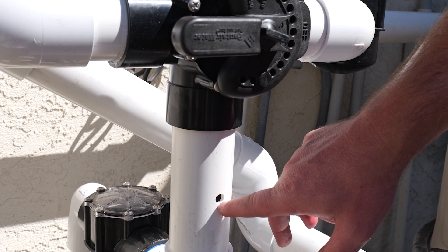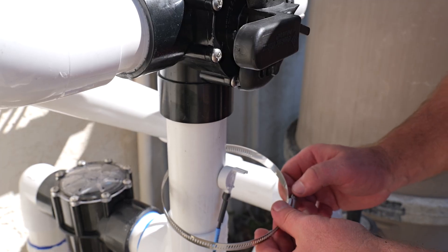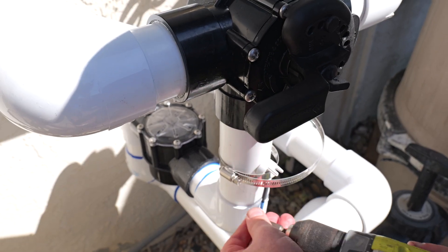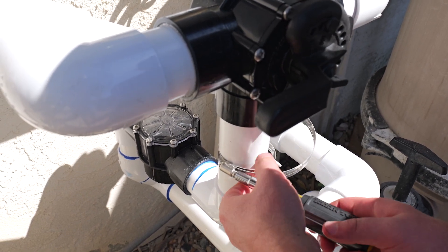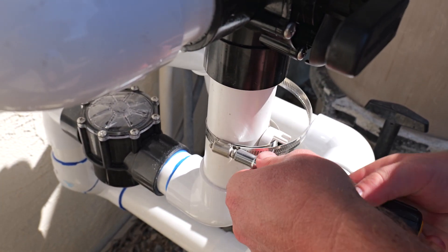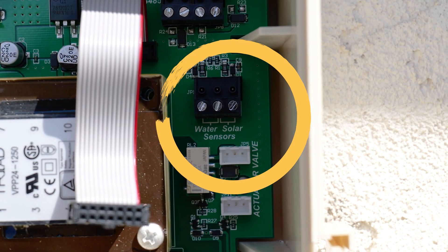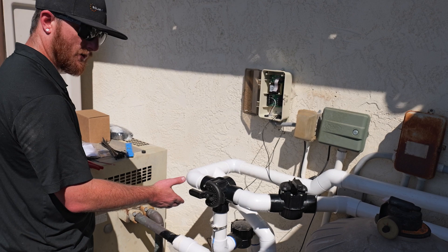The hole for the water temperature sensor that comes with the Solar Touch is a three-eighths inch hole, so you can use either a step bit or a three-eighths drill bit. Once the sensor is inserted into the pipe, take your hose clamp that came with it and tighten it around. Once you get it semi-tight, use a hand driver to finish the tightening so you do not strip out the hose clamp and don't damage the pipe or the sensor itself. Now connect the other end from the water temperature sensor into the Solar Touch — there's plenty of extra wire. Here is where your sensors connect; you can see they're labeled water and solar.